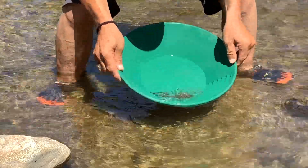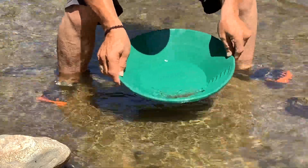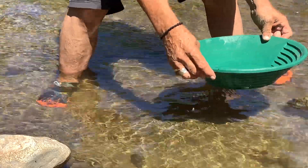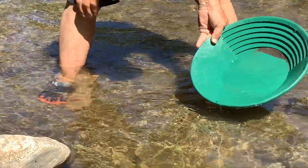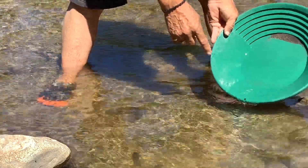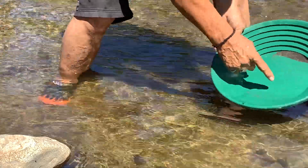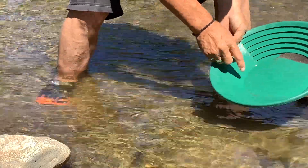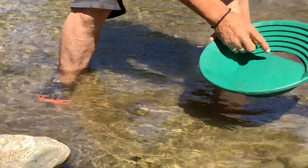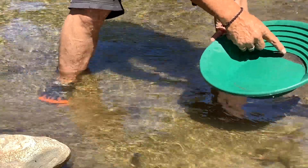I take it again, shake it up, keep that gold on the bottom. I tip the pan back and swirl the water around — that's why you like a big bottom surface: it gives you more working area. I swirl it around and it takes the light sand off until I get going down into the black, and the gold will start to show up. Even rubies and garnets start to show up at this stage.